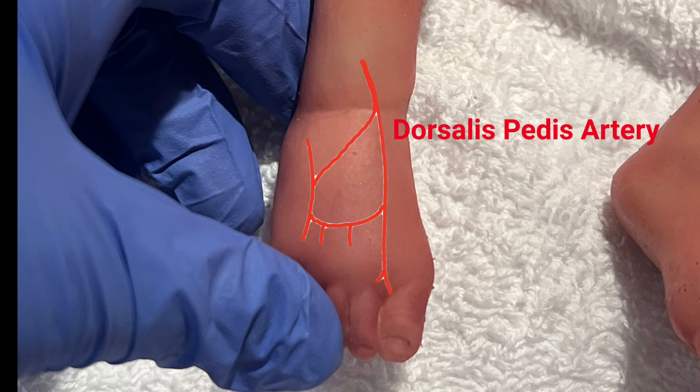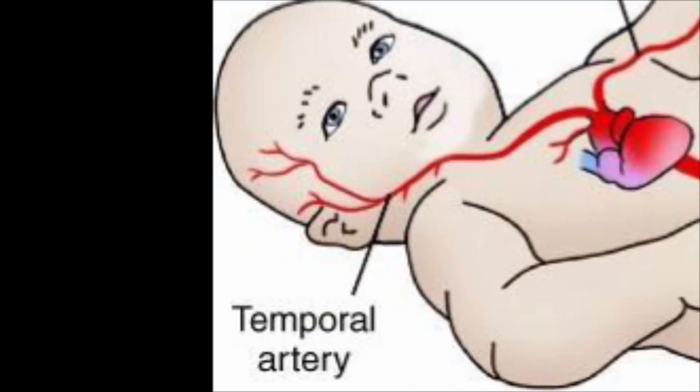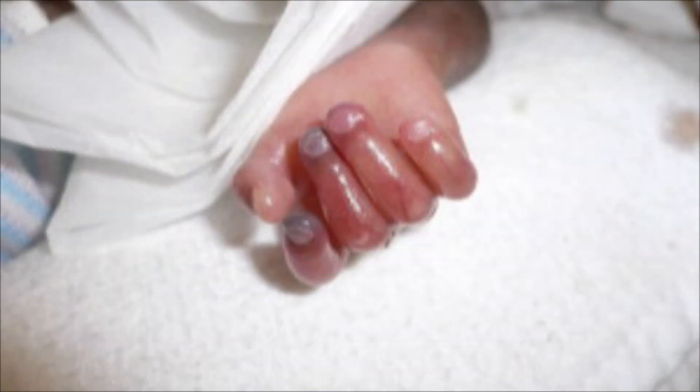You can also use the dorsalis pedis artery, but it is often small or absent and may be inaccessible in some infants. You should use the brachial artery only if the indication is urgent. Temporal artery should be avoided, and ulnar should be avoided because of the risk of impaired circulation to the hand.